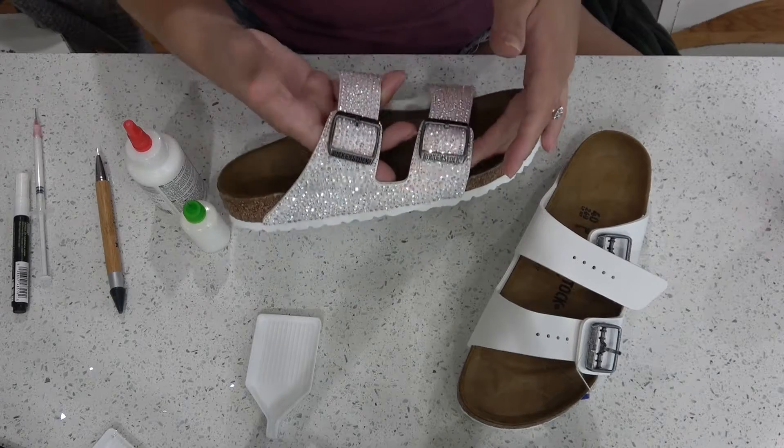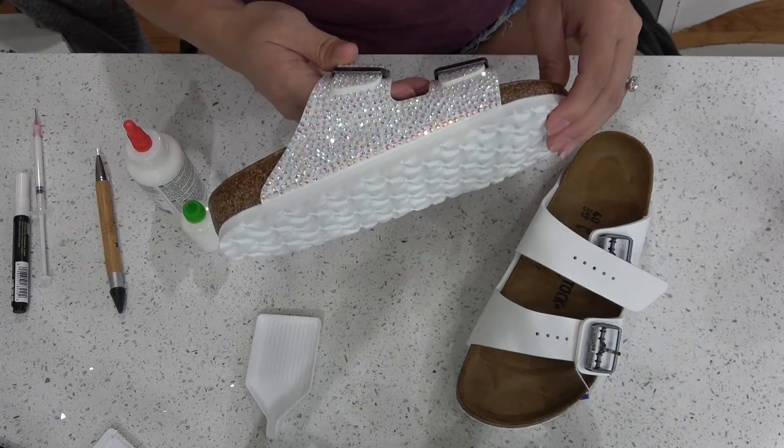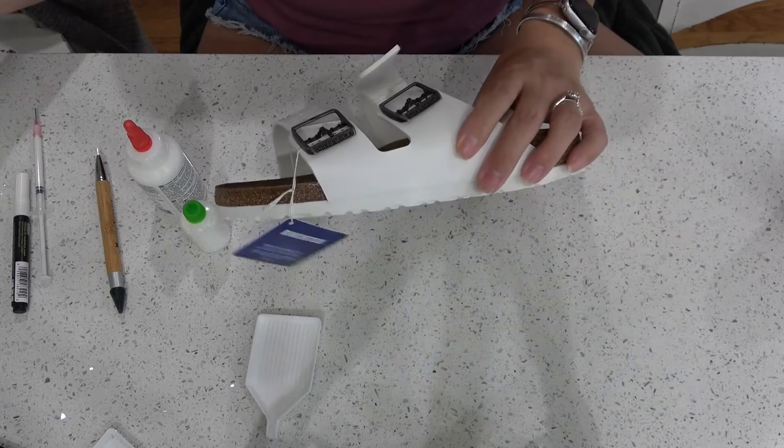There isn't a ton of supplies that you're going to need to purchase, but there is some. I'm going to link everything down in the description below, but also I'll show you here.